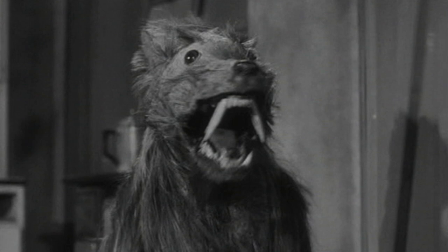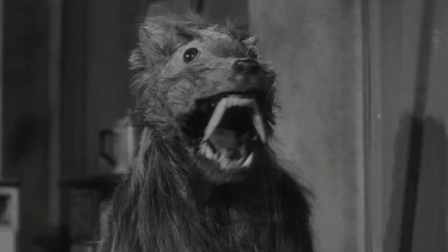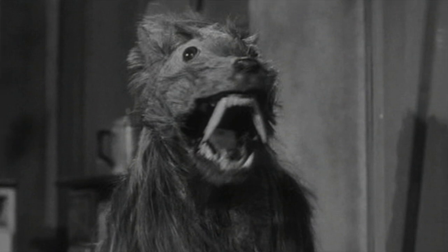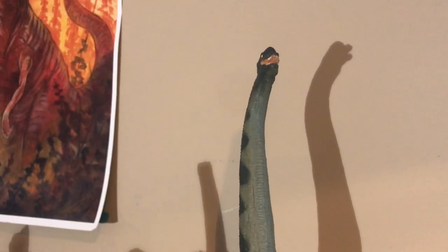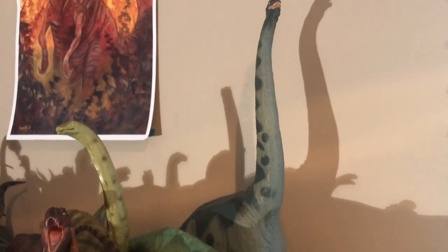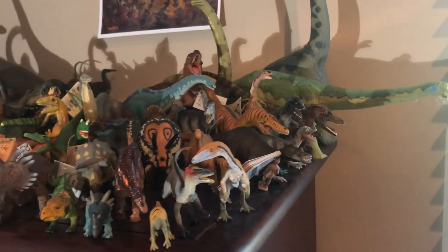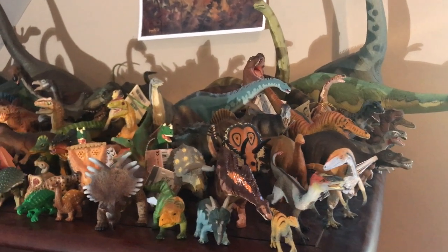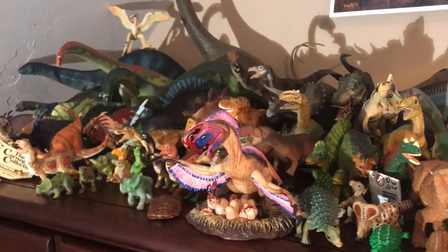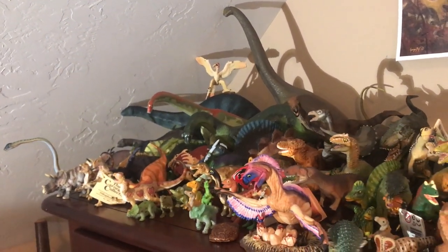In my last video, I left it up to you guys to decide what I did for 1,000 subscribers, and a lot of you expressed interest in seeing a complete tour of my Dinosaur Toy Collection. So that is exactly what we are going to do here today on Killer Shrew Fan's Killer Toy Reviews. Every dinosaur collector has a different way of organizing their collection — by brand, scale, species, or era — and I like to go by brand.